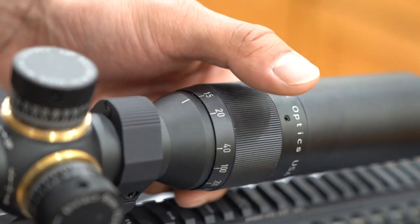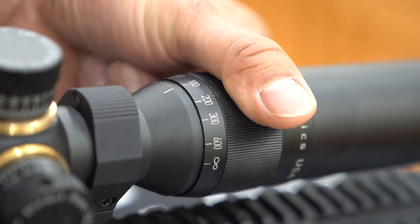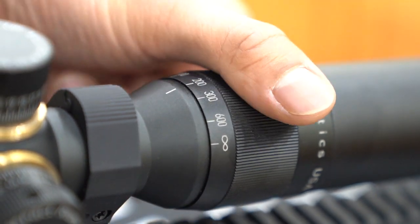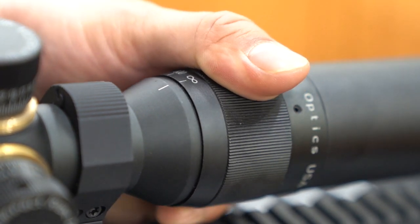The objective lens contains ED, or extra low dispersion, elements to eliminate color fringing and chromatic aberration at longer distances. Adjustable parallax is critical for optimal performance at 300 to 600 yards, and the parallax adjustment is located on the objective bell. It is not necessary to use a lens reducer or threaded aperture with this sight.